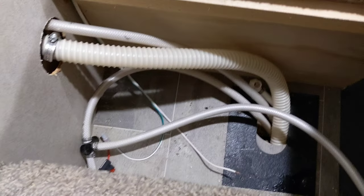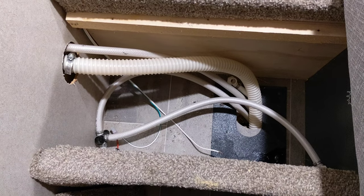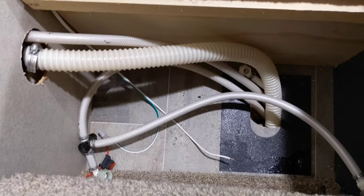I've already removed mine because mine's bad. You could hear it running, but no water was being pushed through. So I took it out and tested it, and sure enough it was not sucking any water up or pushing any water out. But it was right down here.